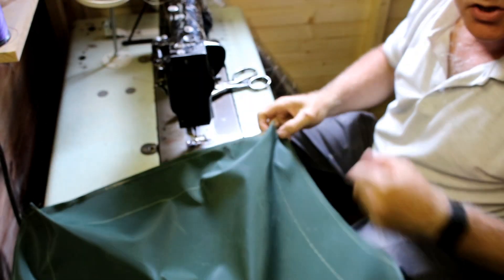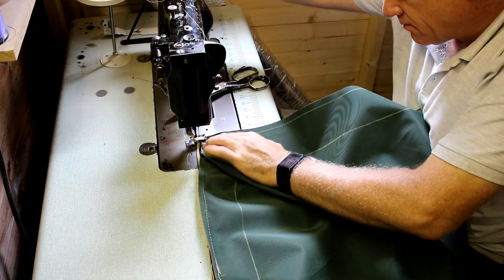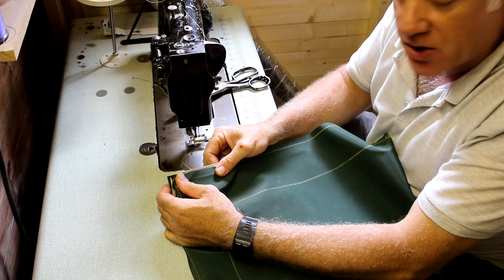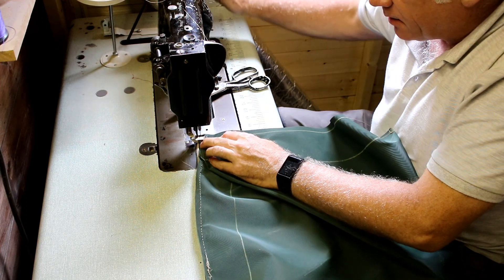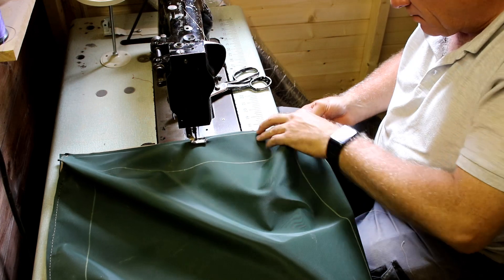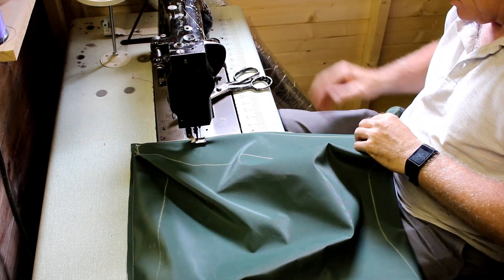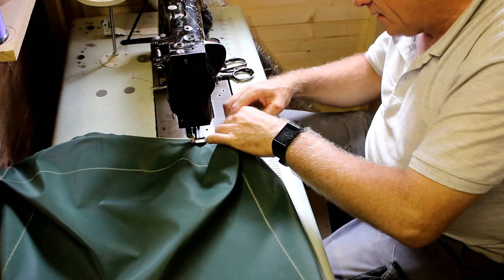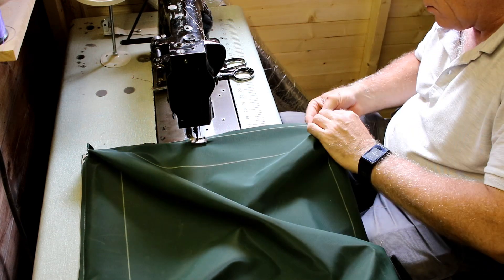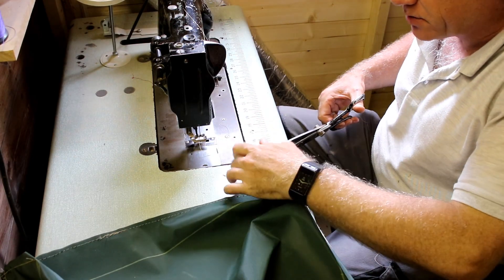I'm now going to carry on and sew the rest of the base to the top of the seat pad, making sure it's nice and tight up against the piping edge. That's basically the cover sewn up.